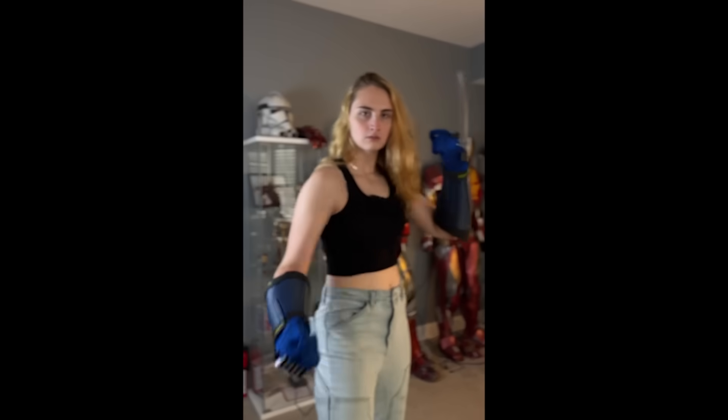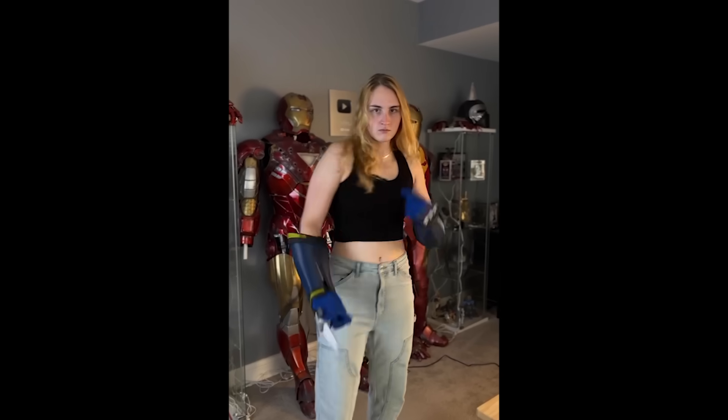That concludes V1 of my Wolverine claws. Let me know in the comments if there's anything you think I could improve — I'm sure there's a lot, but I'd love to make these better next time.